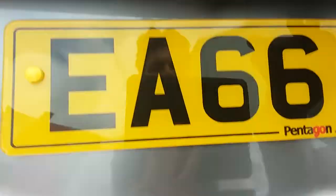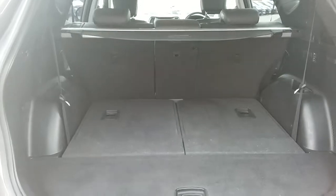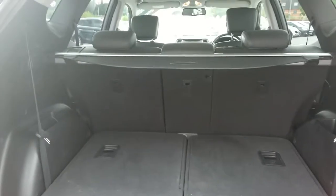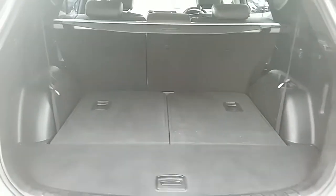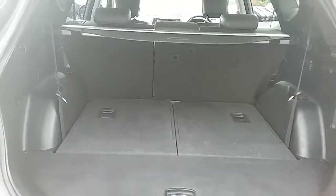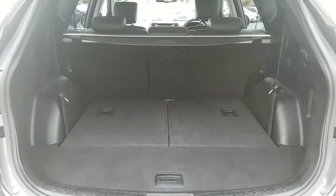You can also see the boot space inside here. Having a look inside, you can see a very generous amount of space with those seats in the middle, which fold in three ways to create extra room if necessary. You also have two extra rear seats to convert this car into a seven seater, perfect for those big family outings. The car also comes with two working keys as part of the full preparation of the vehicle.